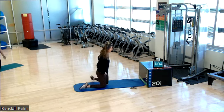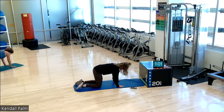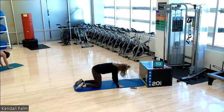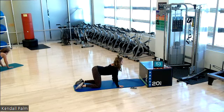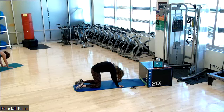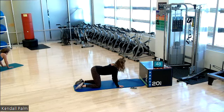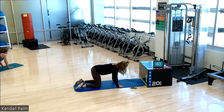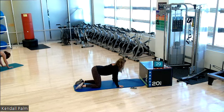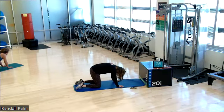Let's come into all fours for a cat cow. Shoulders over the hands. Hips over the knees. As you exhale, round your mid-back up toward the ceiling. And inhale to extend. Exhale, round. Inhale, extend. Exhale, round. Inhale, extend. Three more. And extend. Last two. And extend. Last one. And extend.